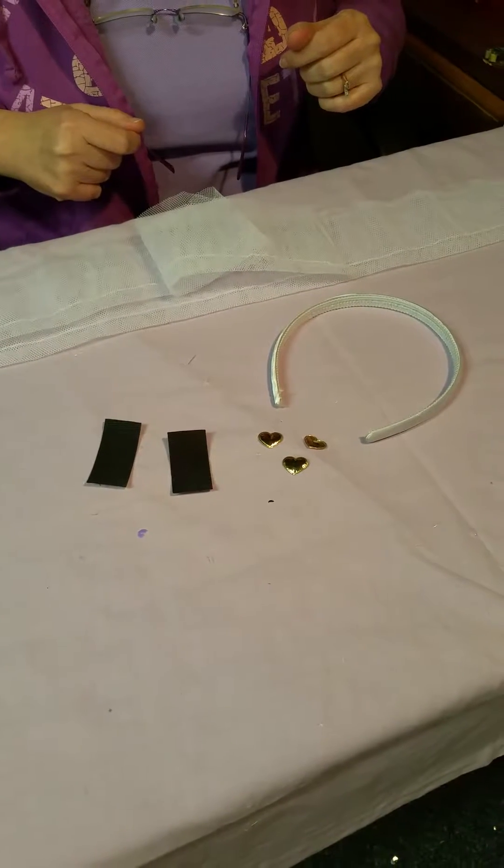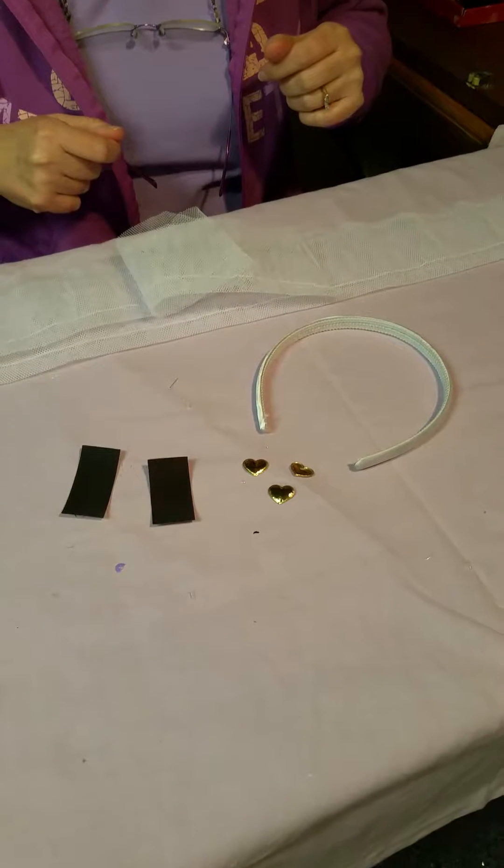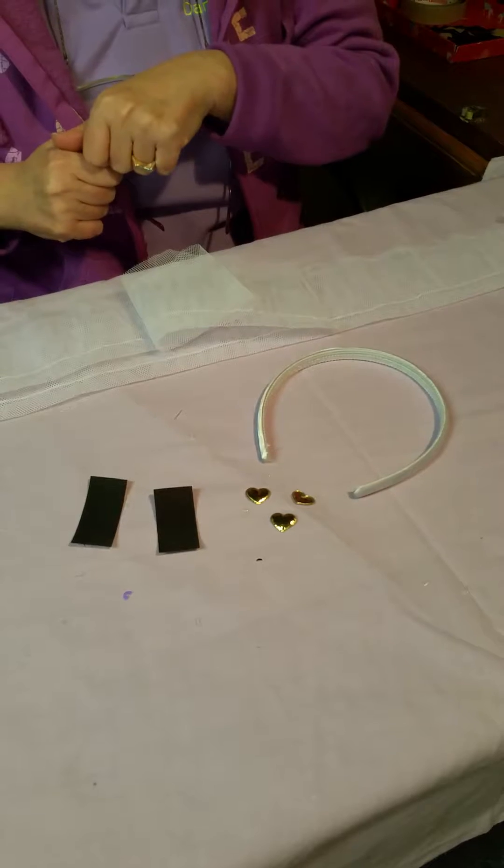Angel Bows Dancewear — that's www.angelbows.com.au. Today we're making a Cindy headband and you can see we have all the parts in front of us.